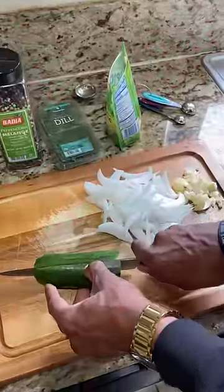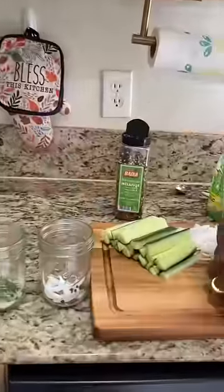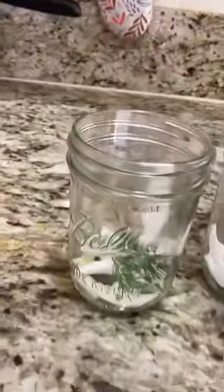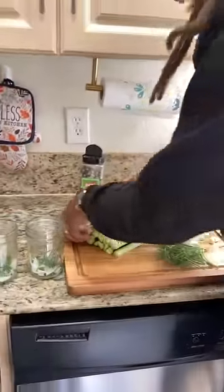This is how you're doing the cucumbers. You cut it straight down the middle like this, and we're gonna make these into spears. Notice I put some of that garlic and some of those onions on the bottom here with some peppercorns, and I'm gonna put a little dill on the bottom. Then I take these spears and put them right in here like this.